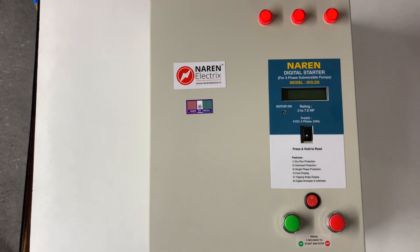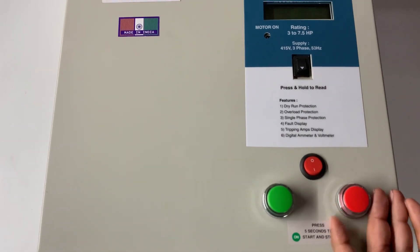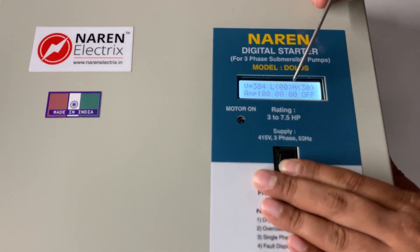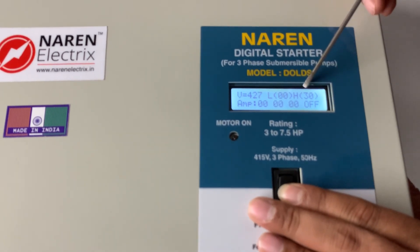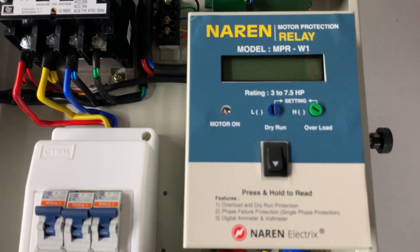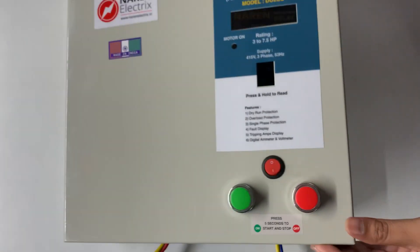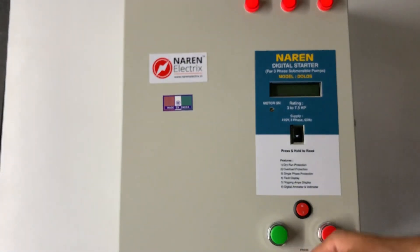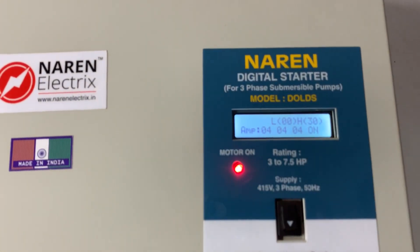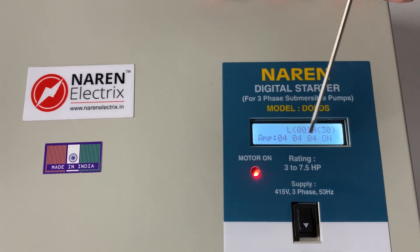To switch on the motor manually, use the green button; to switch it off, use the red button. To display parameters and adjust current settings, two knobs are provided right below the display. To switch on the motor manually, press and hold the button for three seconds — you will see the motor on light, then release the button. The motor just turned on and is drawing 4 amperes in all three lines.